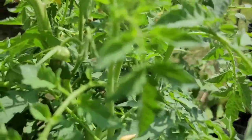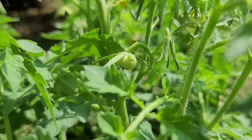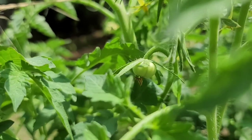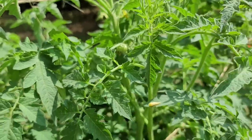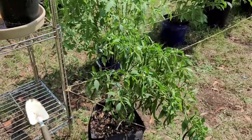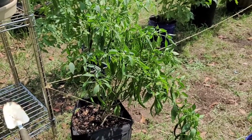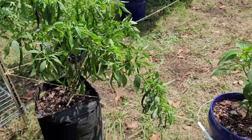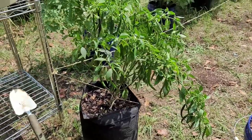I found another tomato, but look at how different it is. I'm going to say one of them was the Roma and then this one must be the Beefsteak. Look at how different it looks — it's so amazing. I also want to do an update on my little cayenne pepper plant that had fallen over. My quick fix with the twine is working, but I had to make it work differently. I've tied it to another bucket so it's just straight across and standing up.